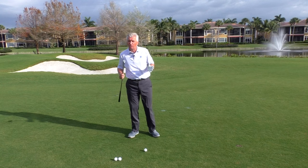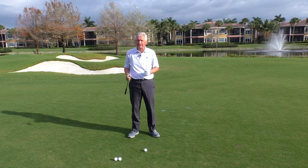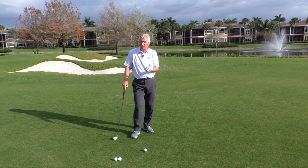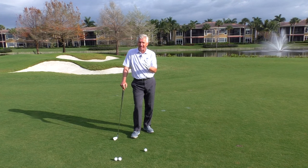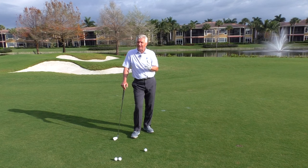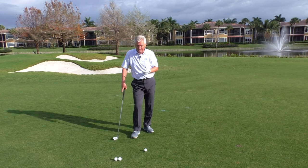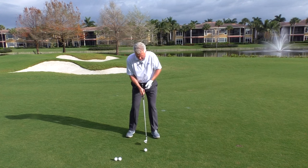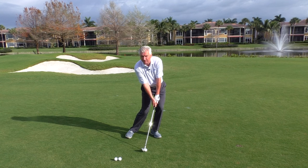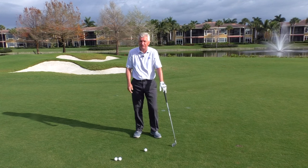So now that we're a little more clear on what's required at impact, what's the ball position that's going to help you match that? I would suggest as a starting point: middle of the stance. Now, certainly there have been some great players over the years that played it a little more forward — we'll talk about that in a second. But for the average golfer and even the better-than-average amateur, it's pretty difficult if the ball is up forward to get enough weight shift and shaft lean to get that club face to the sweet spot properly tilted up onto the ball.